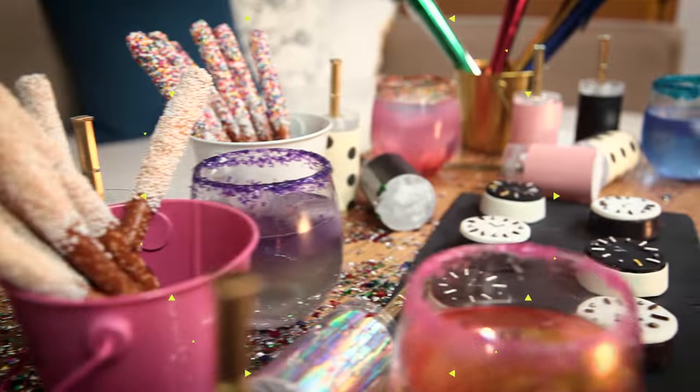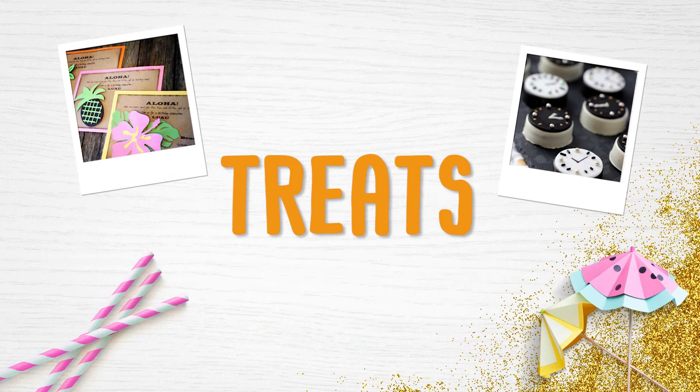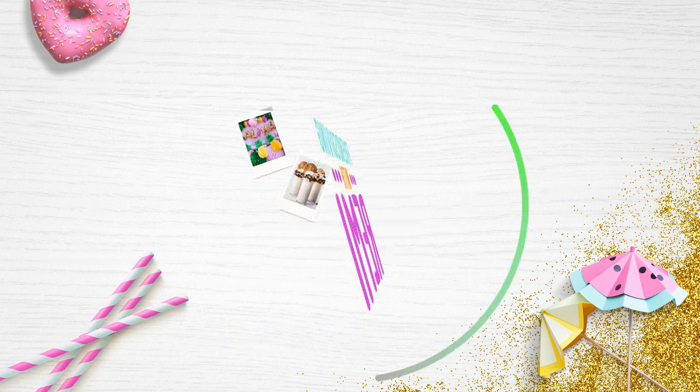What's up, guys? I'm Remy Ashton, and you're watching Awesomeness TV. Tag along in my world of DIY as I make some of the most Tumblr parties for myself and my best friends. From invitations to treats and decor, whatever you need, I've got you, girl.